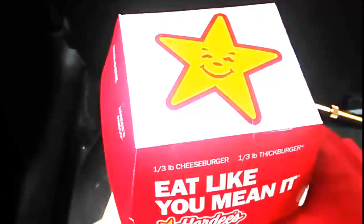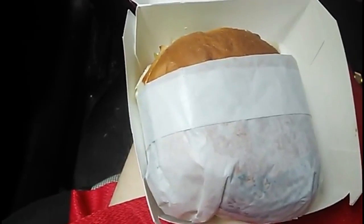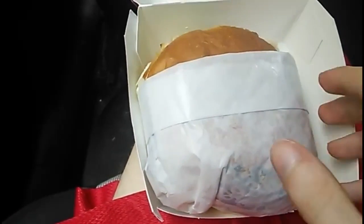Well, I'm going to show you the video of me eating it in the car, and then in a few minutes I'll tell you what I think about it. Okay, here we go, let's take a look at this.